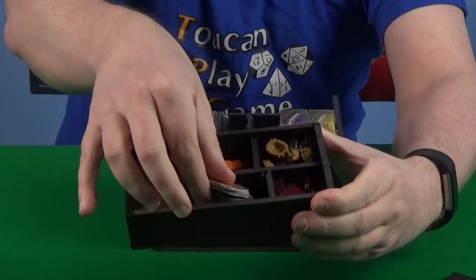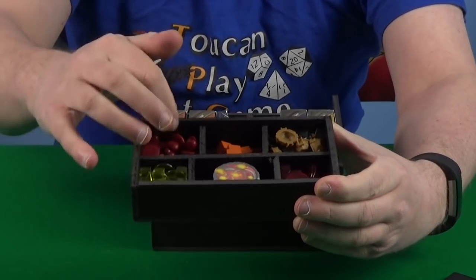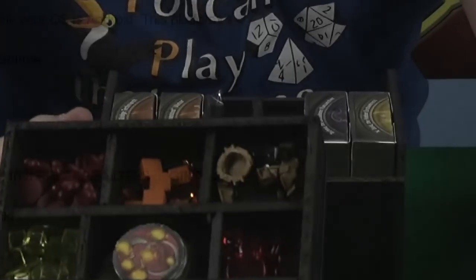These aren't official tokens — these are just ones that I made up and sourced from various games that I had left over.